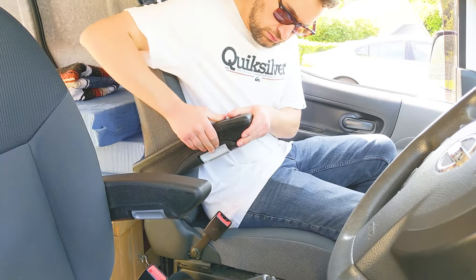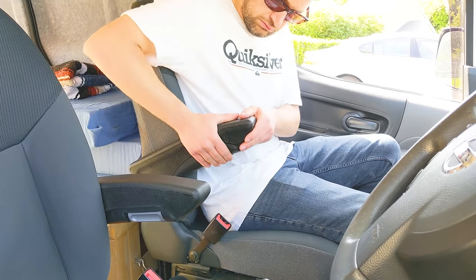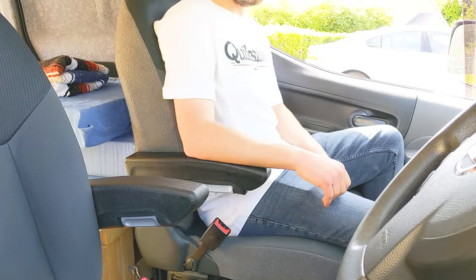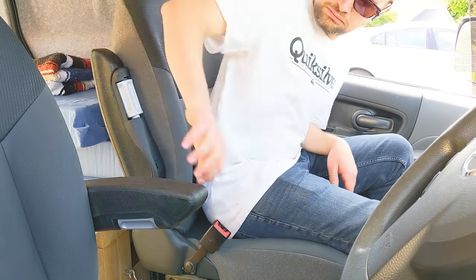So that's the armrest installed and all that's left is to raise or lower it to make your driving a little more comfortable. Hopefully it's been a useful guide — please consider subscribing and thanks for watching.